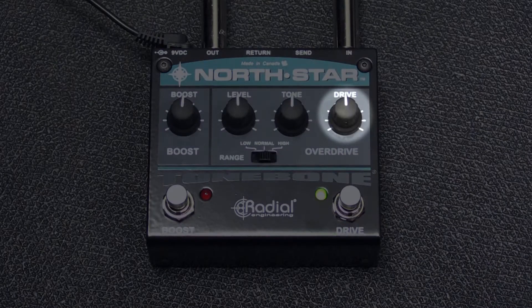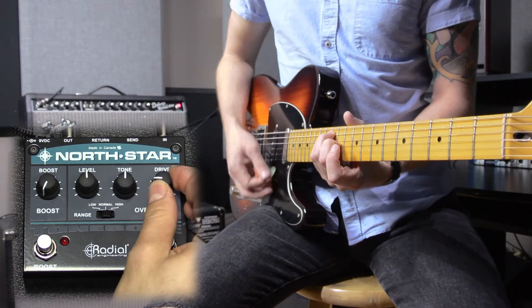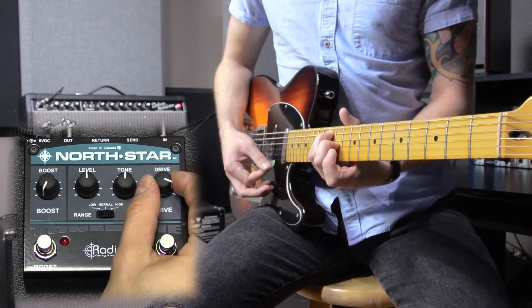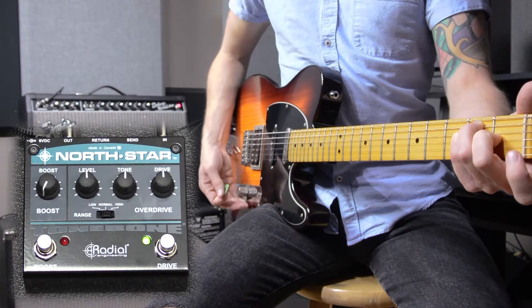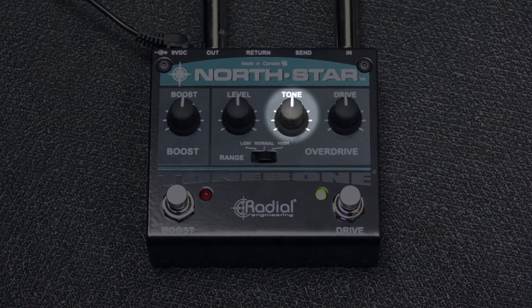Looking at the overdrive circuit, we've got a drive control. This is going to allow you to alter the amount of distortion in the overdrive circuit. Right beside it, a tone control. This is a tilt style knob, so to the left you're going to get more low frequencies, to the right you're going to get more high frequencies.